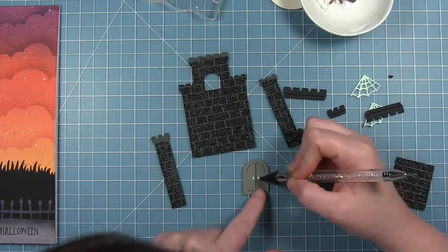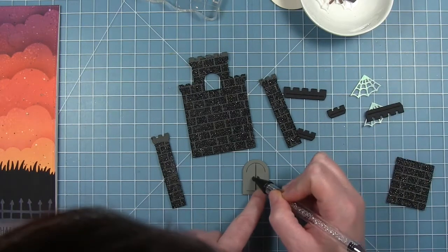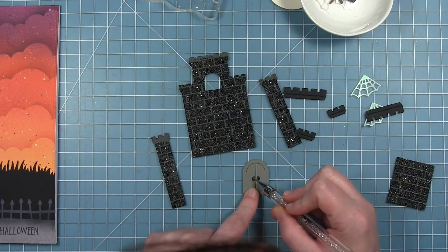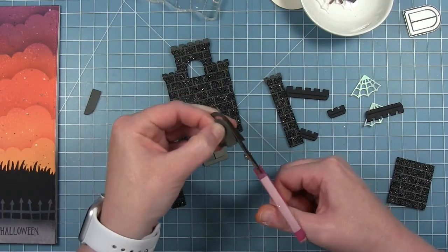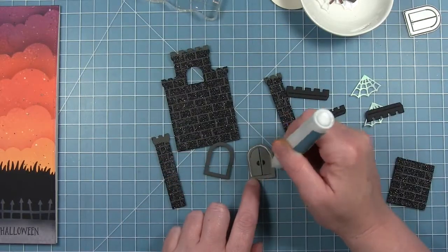I'm starting with the door. I've got those two little door handles cut from some black cardstock, and I'm using my embellishment tool to pick them up and place them in the proper place. The door is cut from some narwhal cardstock — a slightly lighter gray. I've also cut the door from some storm cloud cardstock, and I'm cutting the doors off so that I can have a dark gray frame around my door.